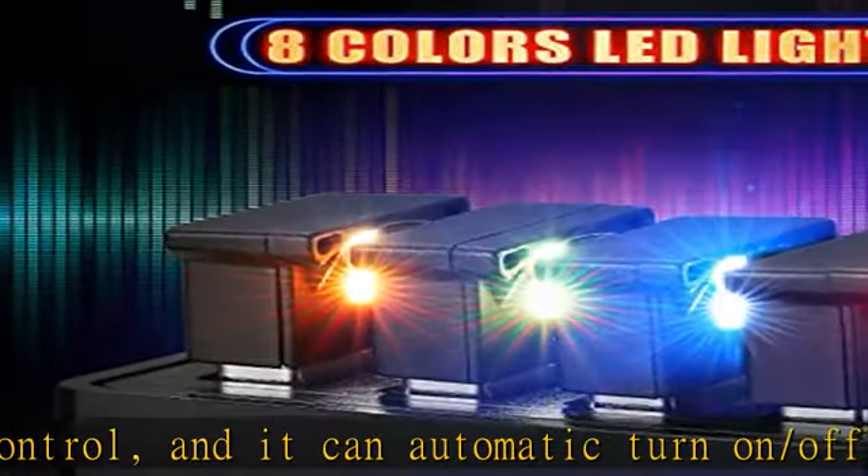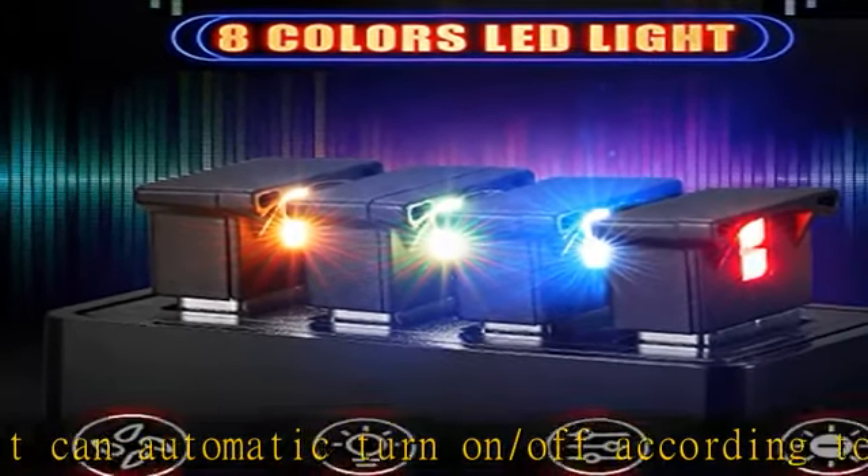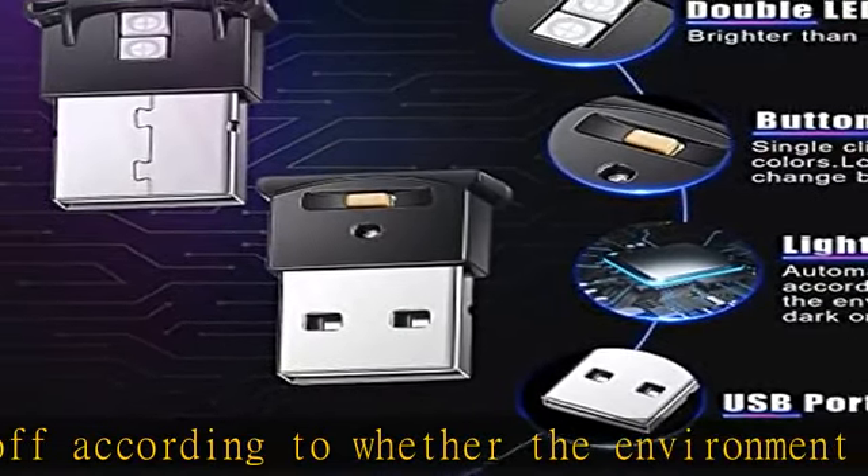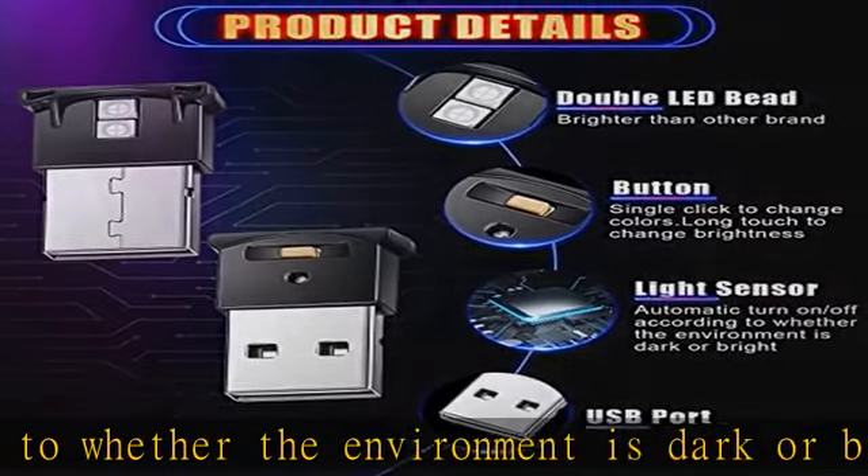You can switch colors by single click. And if you keep clicking again after white, the USB car light will be in automatic cycle color change — thoughtful breathing mode.